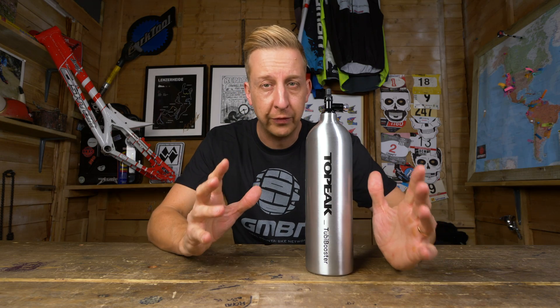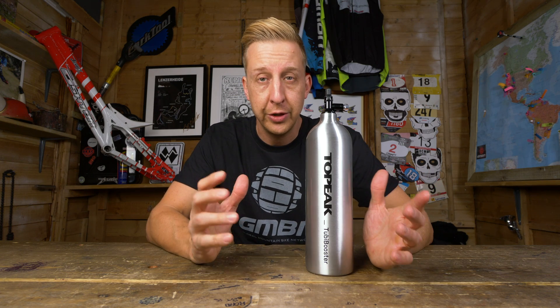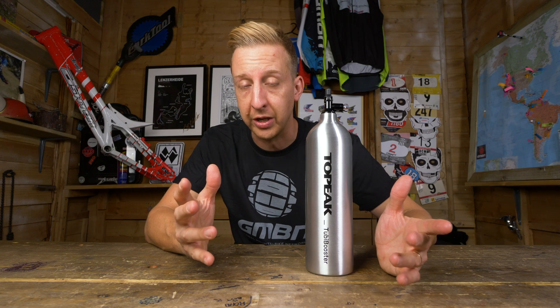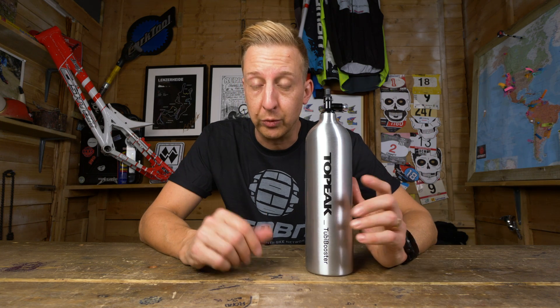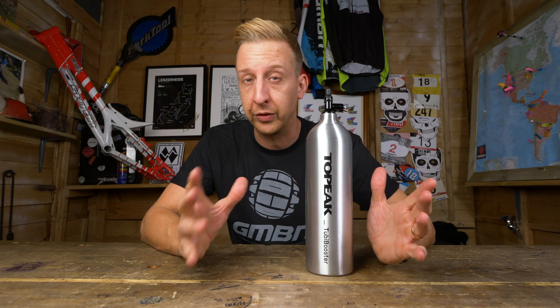Due to the sheer amount of different combinations of tire size, rim size, rim width, and different brands, you do get some tires and rim combinations that are slightly tighter or slightly looser, proving a little bit more difficult to set up in the first place. So you need some kind of device in order to do that.